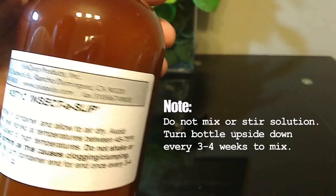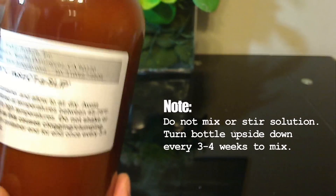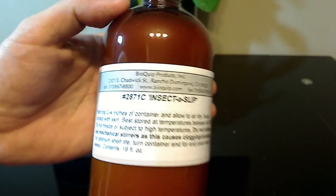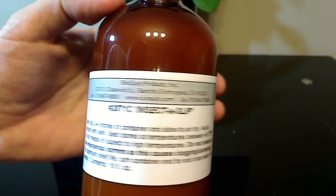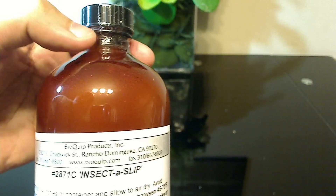One thing to keep in mind: never shake the Insectus Lip. They recommend about once every three or four weeks to just turn the container upside down and mix it that way, because you don't want clumping. It's a very delicate fluid. It's also kept in a brown bottle because if exposed to sunlight over time it can degrade — hence the special darkened brown bottle.